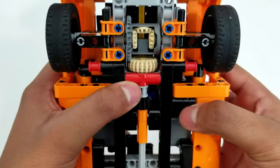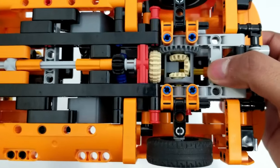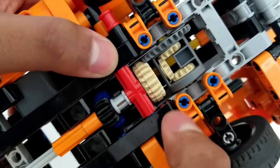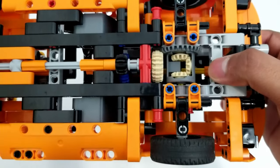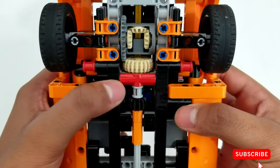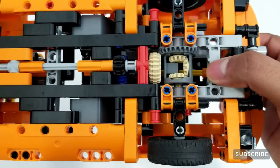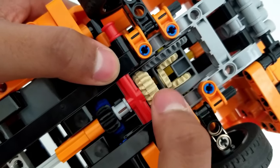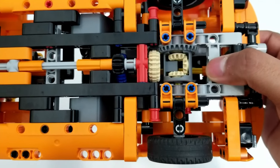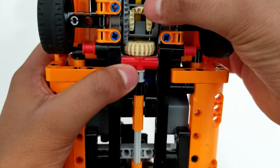Now we have talked about LEGO Technic gears — how they work, what they are used in, and how they transfer energy. If you like the content on this channel, please consider subscribing, liking, and hitting the bell button. Thank you guys for watching, I hope you enjoy, and I'll see you in the next video. Bye!